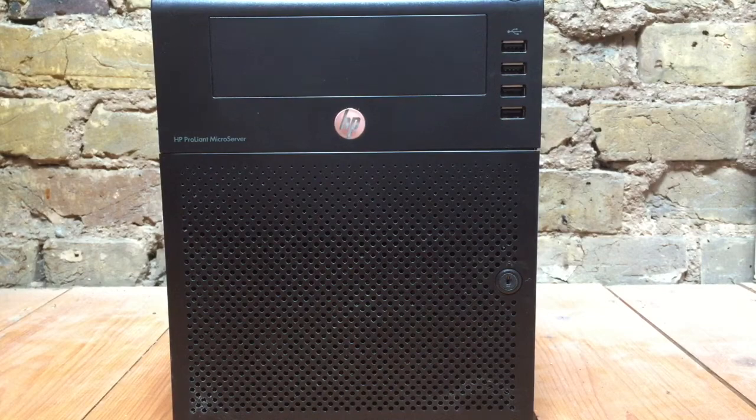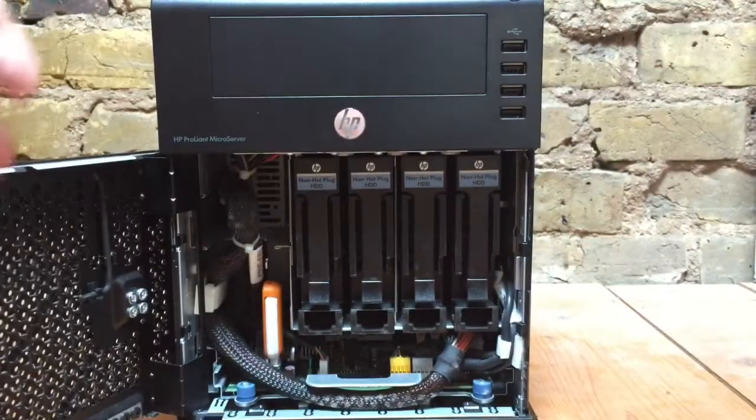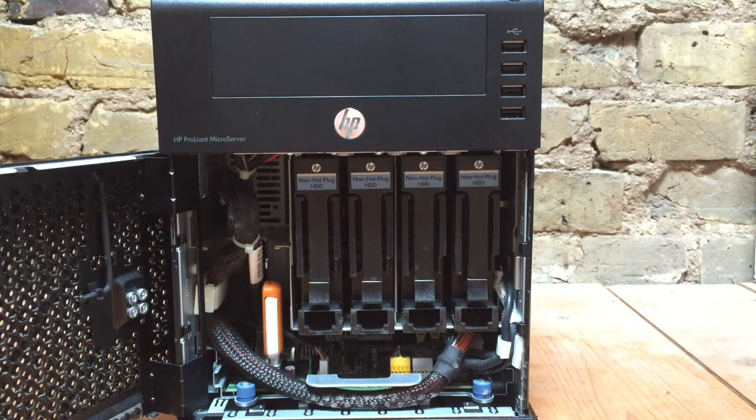You're probably wondering where we're going to fit these six drives, given that the standard machine only has space for four internal three and a half inch drives. But as you can see at the top here, we have a five and a quarter inch drive bay, and this is where we're going to be able to fit our additional two drives.